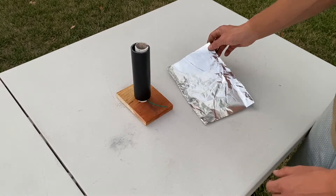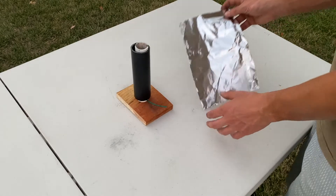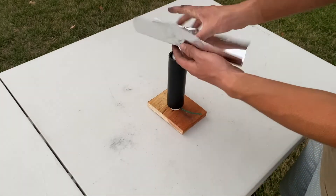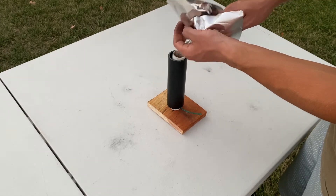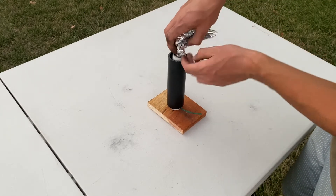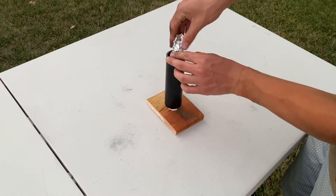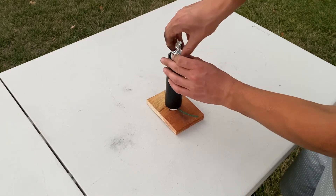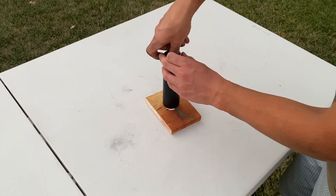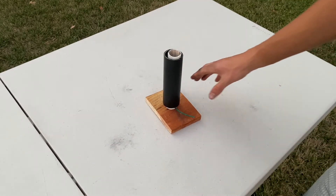This piece is about 70 or 75 square inches. What you're going to do is just kind of wad it up and make it into a point, put it in like so, and then ram it down with the ramrod.